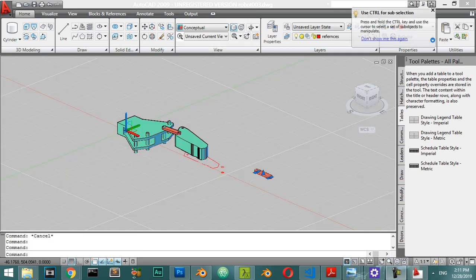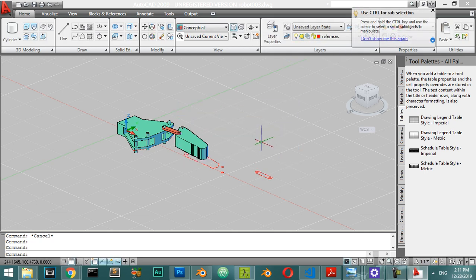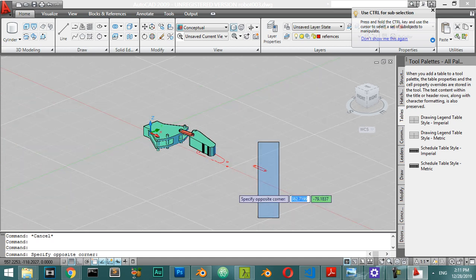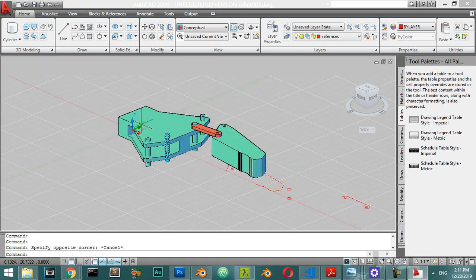Now we are done for this part. I will move this object which I don't need. In the next part we will make the basic part which is inside the element, and we can make the shaft or the cylinder connector which is here.